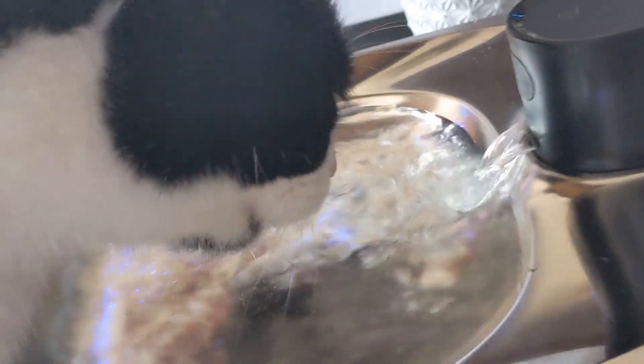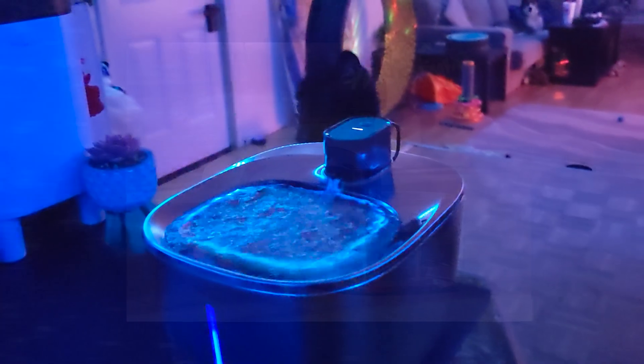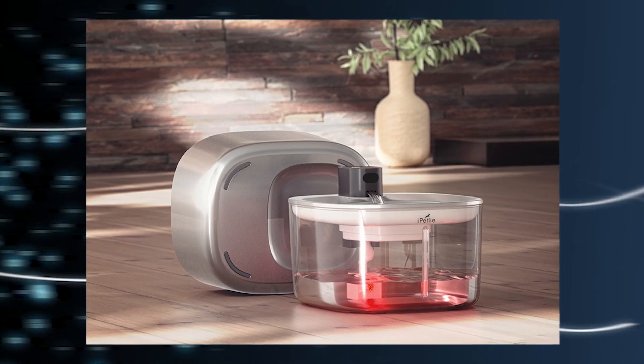This stainless steel water fountain comes complete with water shortage alerts. The pretty blue glow in the front turns to red to notify you when it's time to refill. It even has smart reminders that will turn on when it's time to replace the filter.